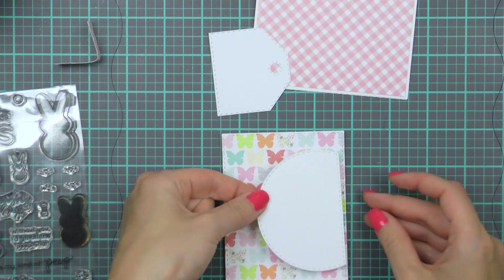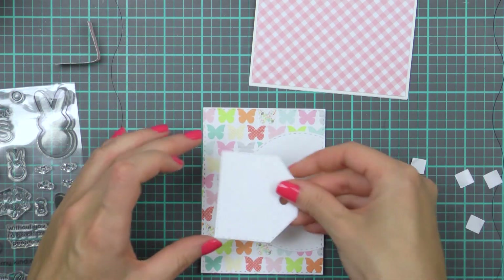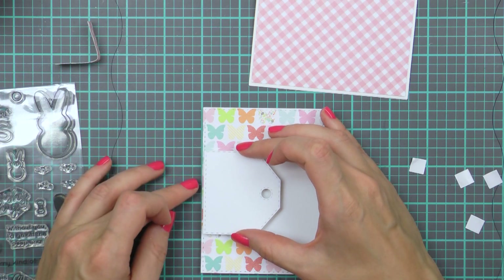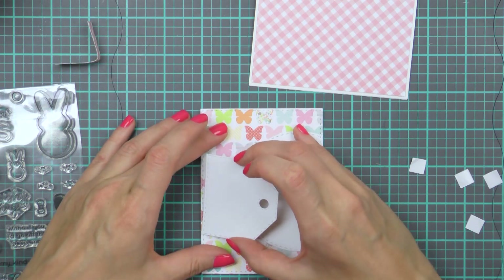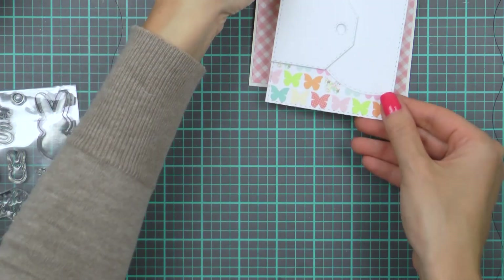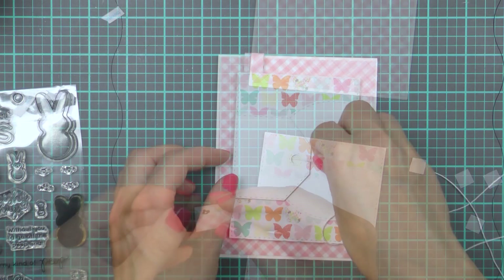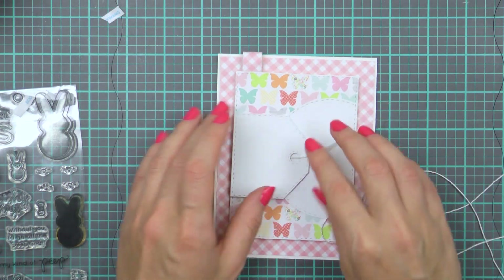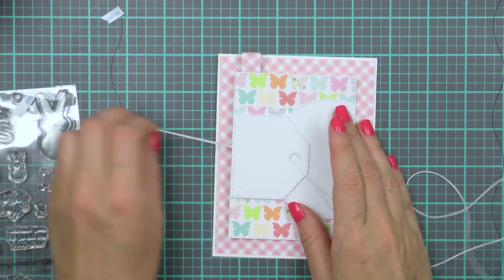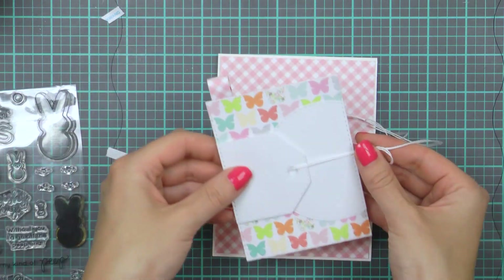I'm going to adhere the semi-circle and also foam mount the tag to create some additional dimension here. I'm overlapping all of these and creating layers — I want this to be a layered card. I also have this strip of patterned paper; I'm going to fold it and adhere it to the top of the rectangle as a little tab, just something a little extra. I also want to add some white string to this card — I want to tie it around the rectangle, which is why I didn't adhere it just yet.